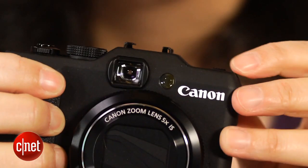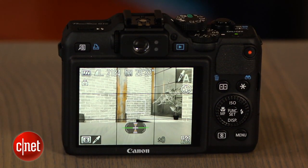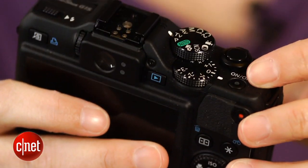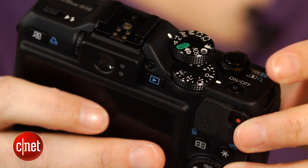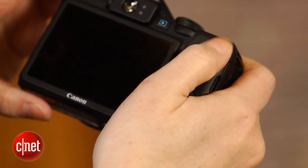Canon also moved some stuff around on the body, like switching to a pop-up flash, moving the ISO dial to a button on the back, and stacking the mode dial and exposure compensation dial in an interesting offset design. The controls are pretty easy to access and operate, though I still think the placement of the front dial is awkward, and the record button is too hard to feel and press.